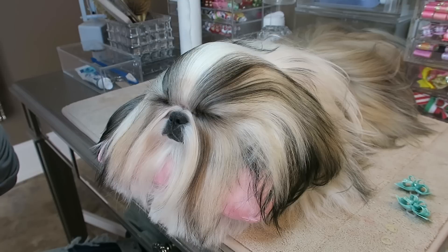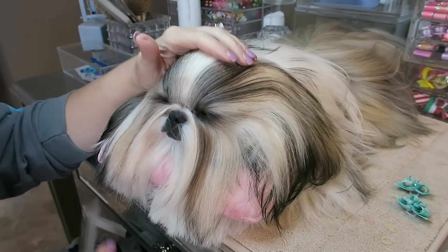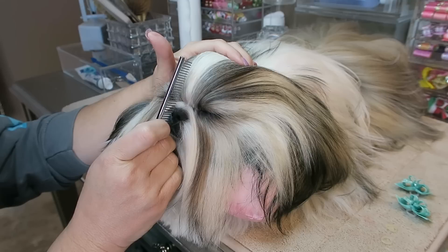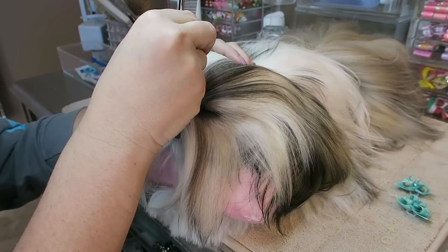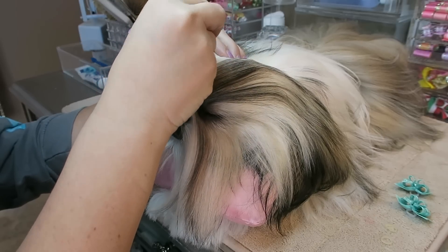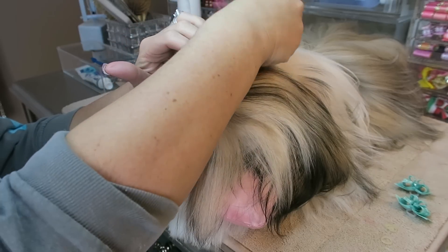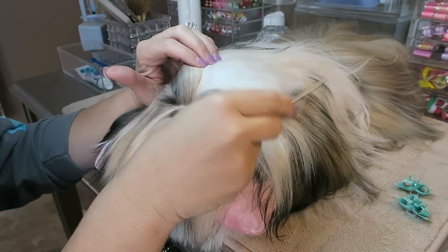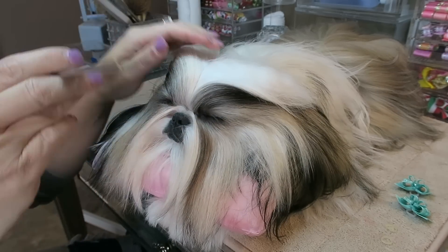The first thing you're going to do is make your part down the middle of the head. I use her nose as a guideline — I look at her face, find the middle of her nose, and put my comb right in the center. I don't use a rat tail comb for this; I just use my regular comb and part all the way back.